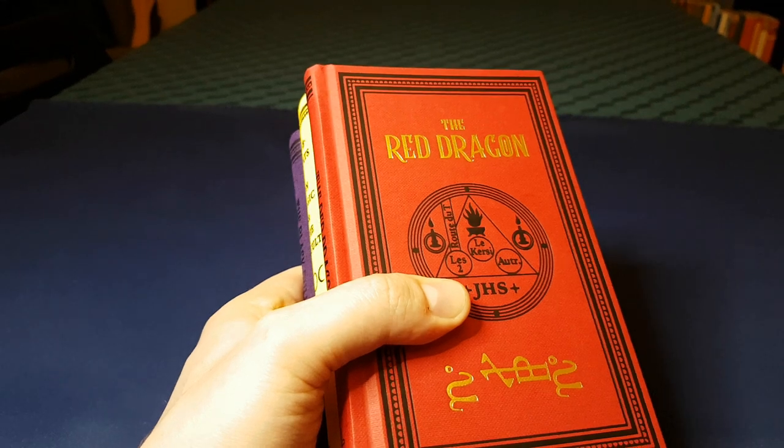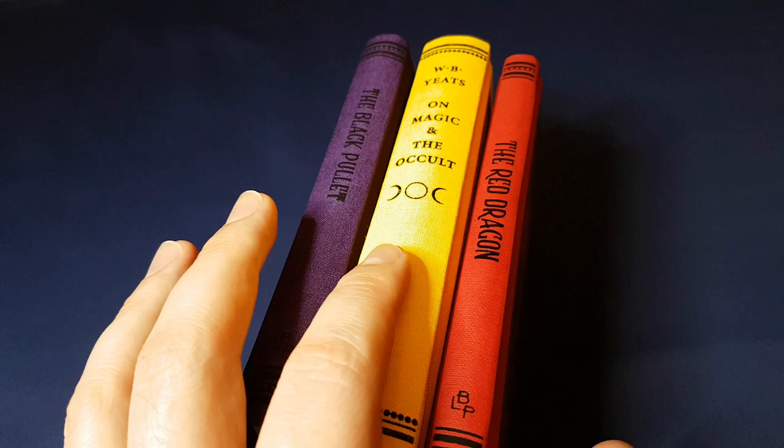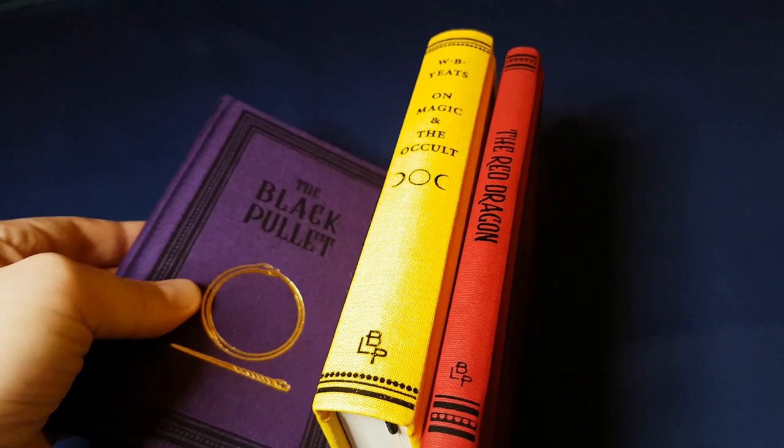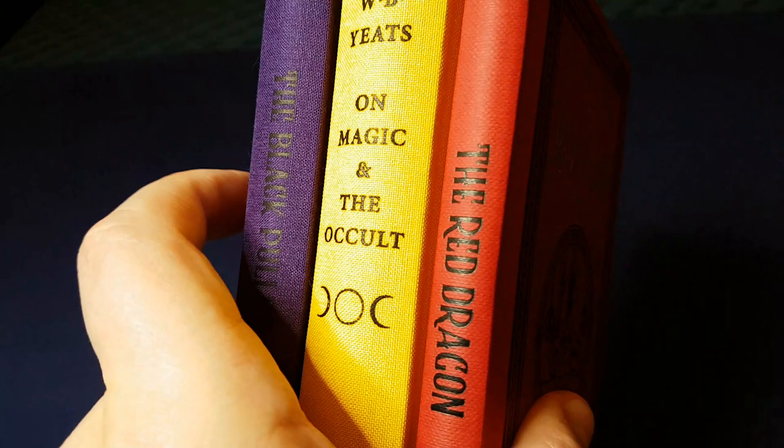A few books from the Black Letter Press arrived in the post today and they are so nice. I ordered The Red Dragon and On Magic and the Occult by William Butler Yeats, and they very kindly sent me The Black Pullet as a gift. That was such a kind gift.